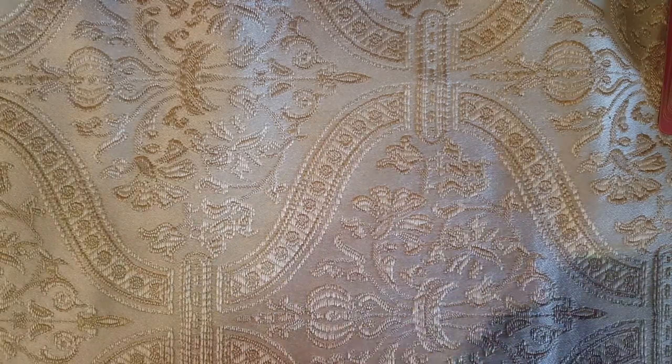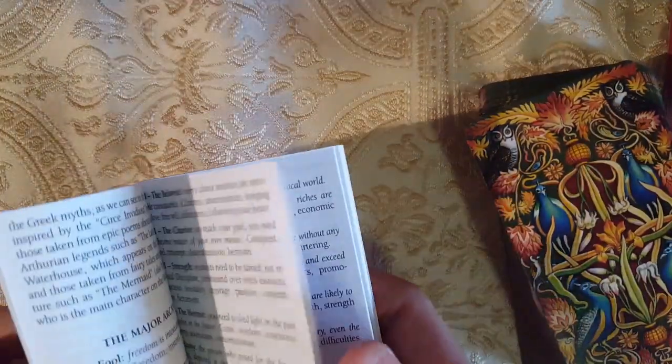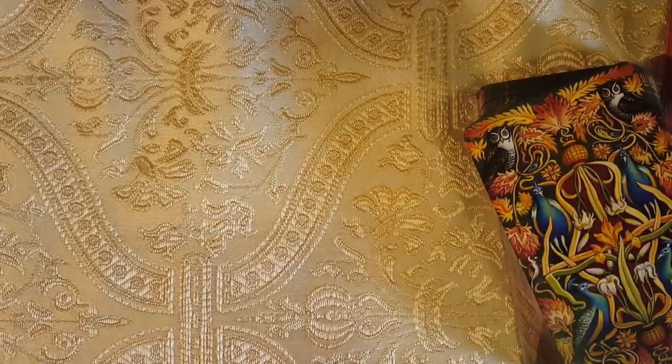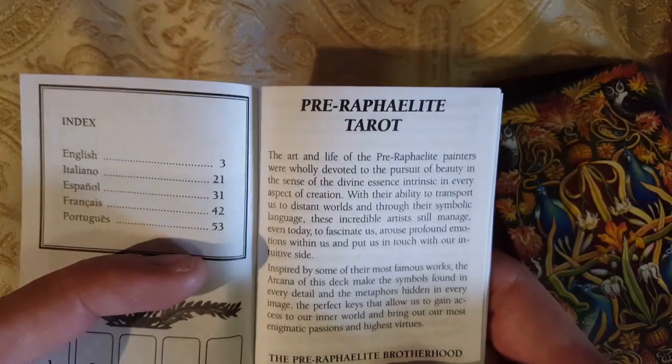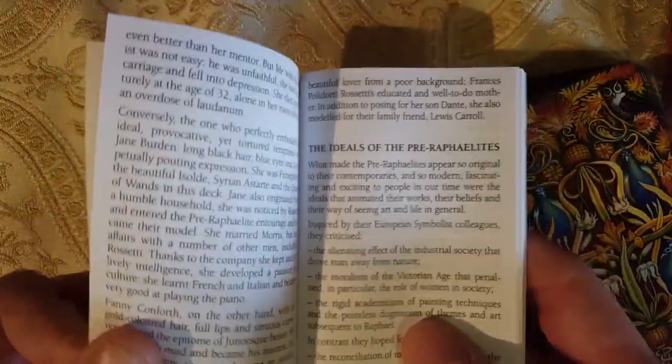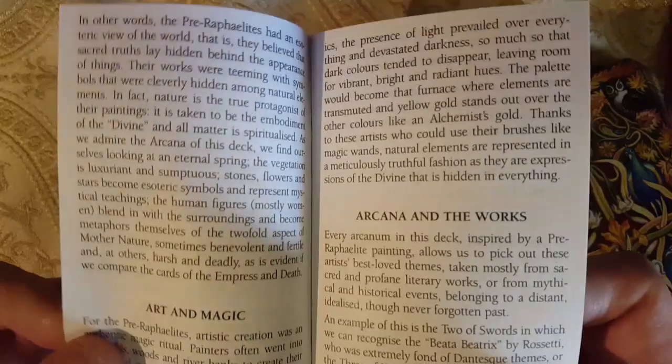I like it overall. Typical Rider Waite Smith — it's not reinventing the wheel, but it definitely looks very beautiful. I do wish though that the little white book had more of these little tidbits like what they wrote in the Hermit. In the LWB, here we have an introduction on the Pre-Raphaelite Brotherhood, the PRB, then the Muses, then the Ideals of the Pre-Raphaelites, then Art and Magic, and Arcana and the Works, and then it goes into the Major Arcana.